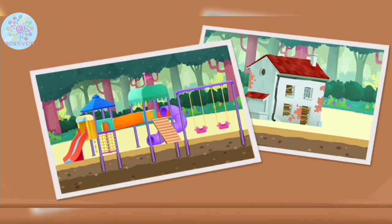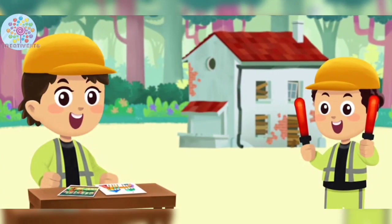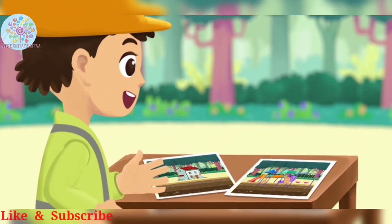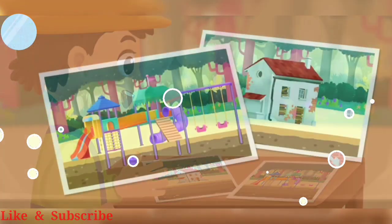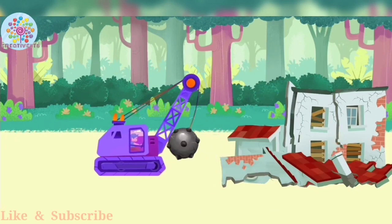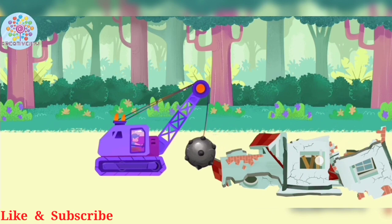Hello kids, today we are going to build a playground for you. Are you ready to build a playground? First, we need to clear this area to make space for your playground.